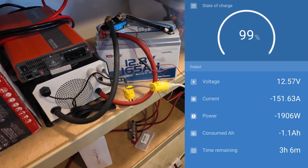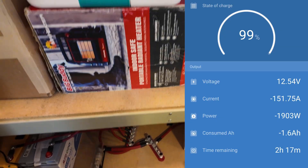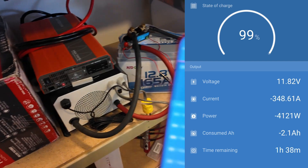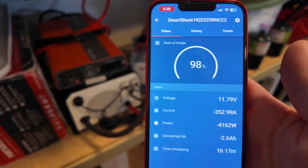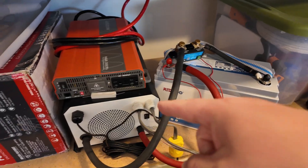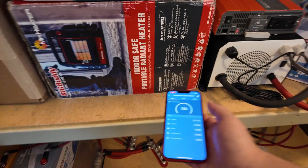That heat gun is pulling about 150 amps, so we need to hit it harder. Let's just go straight for the gusto and go high on this heater. We got a shutdown — and the battery did something I really like: it has auto-restart. That's always good to see. Let's do that one more time.